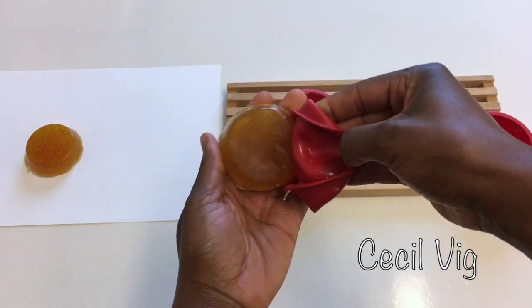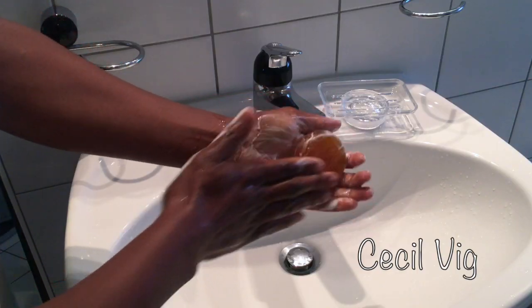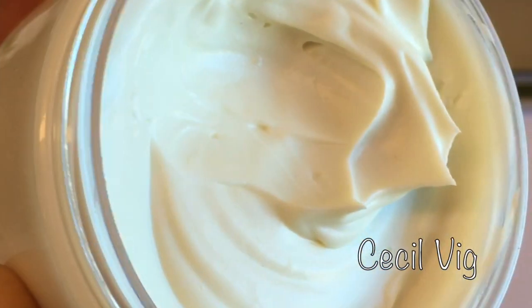For best results, wet your hands and the soap with water. Apply the soap on your face. Massage your face for about 3 minutes. Leave it on for about 10 minutes before washing it off. After washing the soap off your face, you can then apply your facial moisturizer.